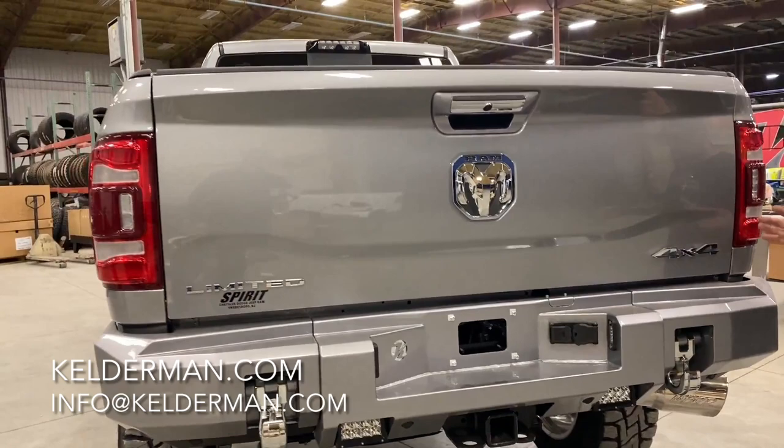I love these silver trucks. They not only look sharp, they don't show the dust like a black vehicle. So this truck's going to New Jersey. If you're out there on the East Coast, keep an eye out for it.